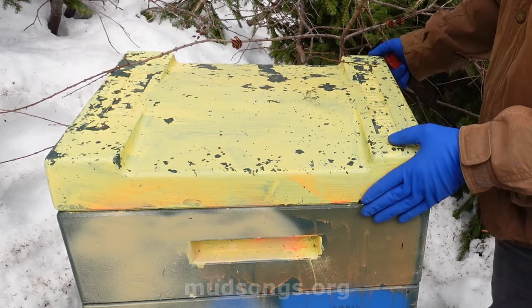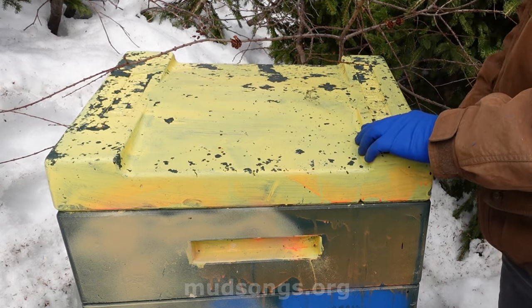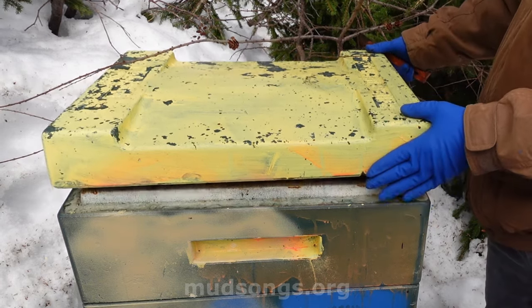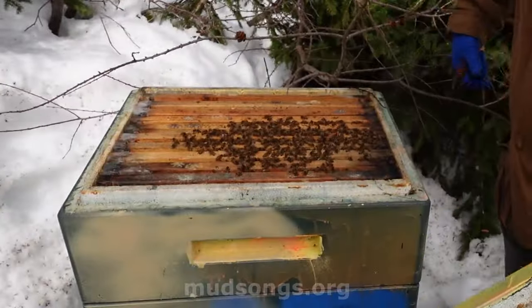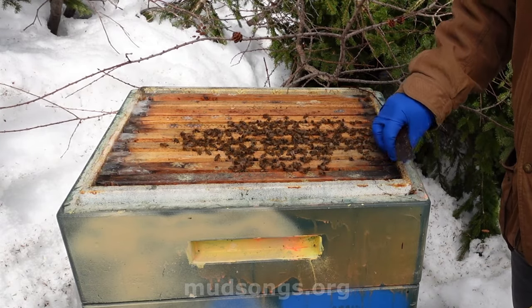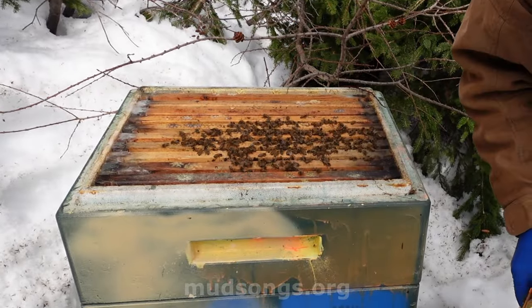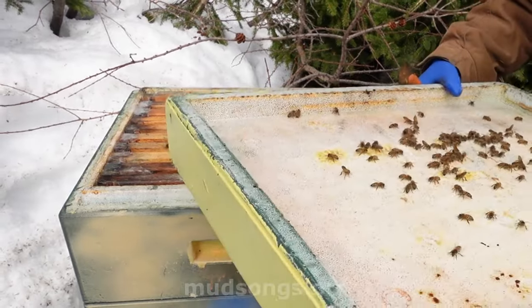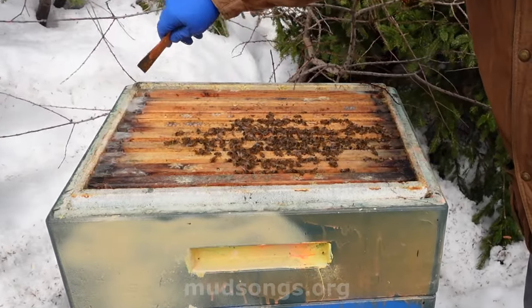I'm going to try to be as quick as possible. Okay, there they are. There's a slug that's been living in that hive all winter — that's crazy. These bees are not moving much. I see some mold over here.